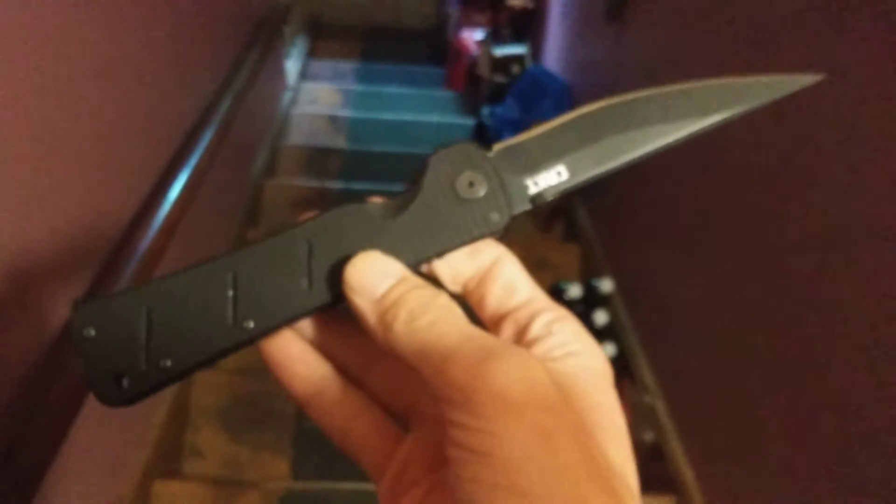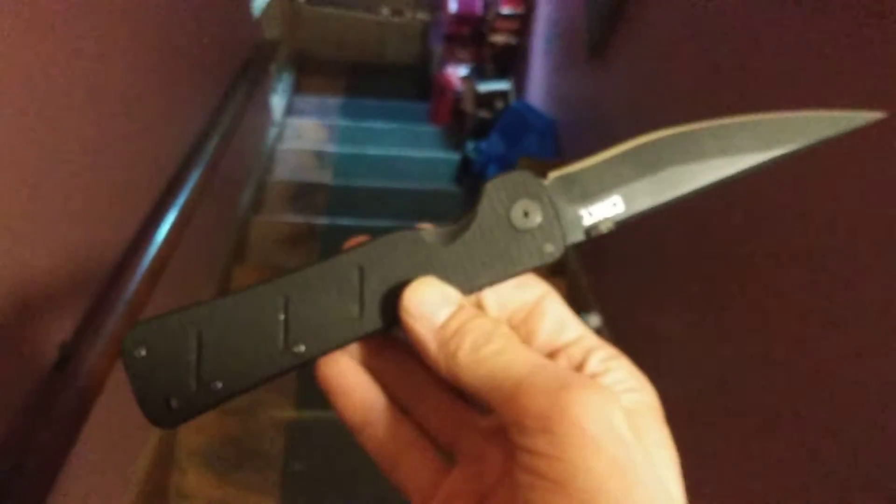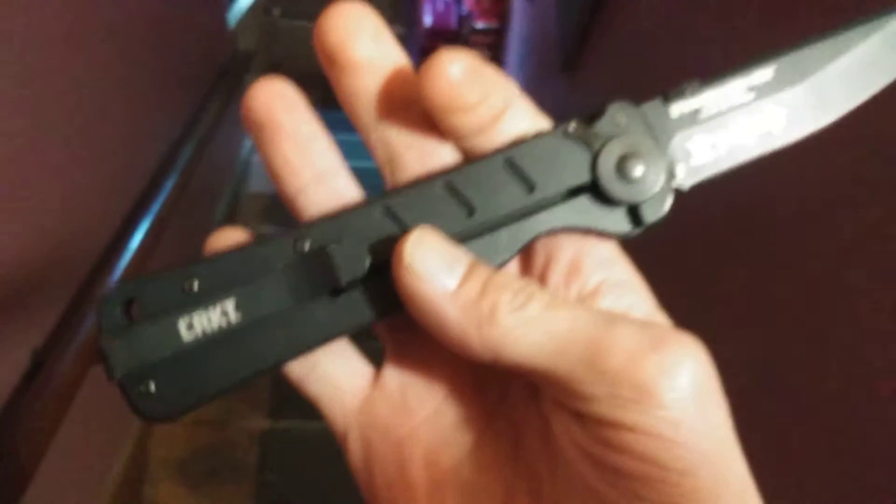I like the textured grip on it. I have to get used to this opening stud because most knives nowadays have flippers and this one does not. Yeah, give it a little wrist flick — but oh no, no.